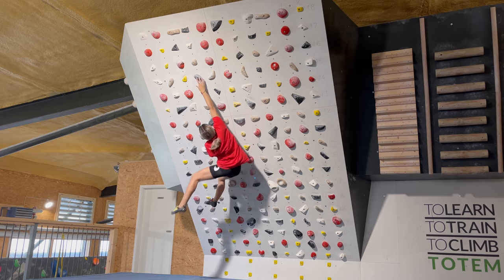Those are the typical moves I was talking about — low feet and then having to go really powerfully up to a far hold. I'm just going to work on that move because it does seem doable and see how it goes.